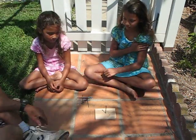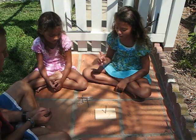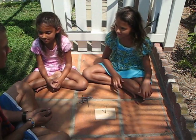Hey girls, what are you guys doing? We're going to try to give you a challenge. What do I have to do? You have to balance these ten nails on this one nail. Is that even possible? Yeah. Well then I can do it, because I'm a grown-up.